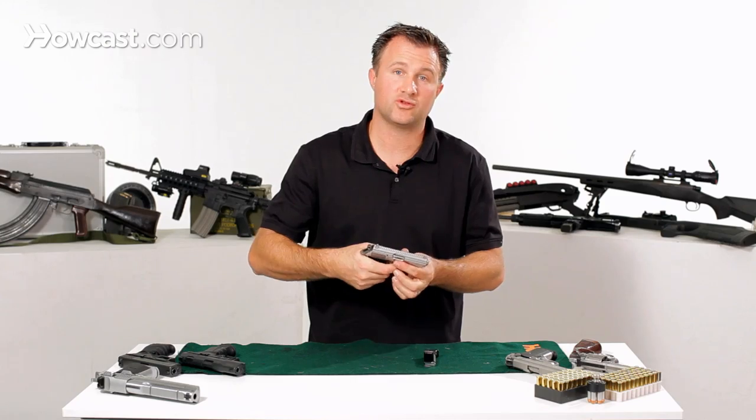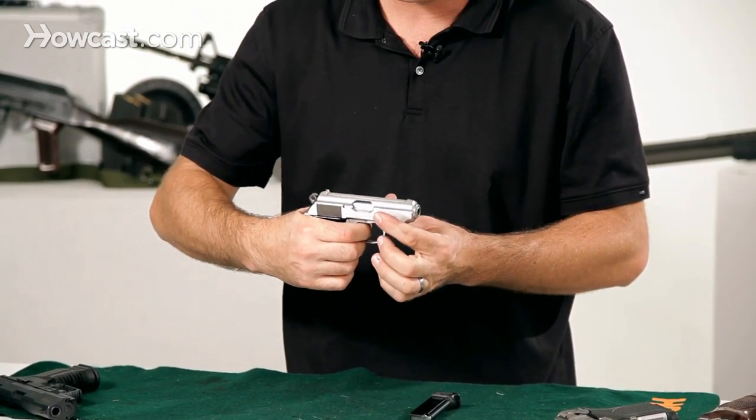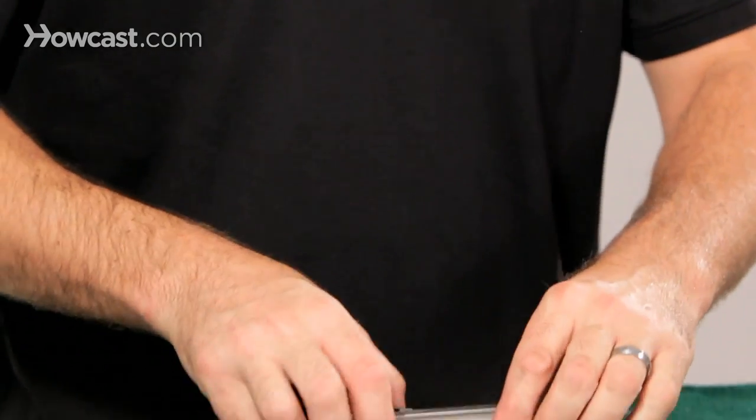Once that's in place, rack it back and forth and pull the trigger to make sure the gun works. I like to do it twice just to make sure there's no problems, and all you have to do is reinsert the magazine and the gun is fully assembled.